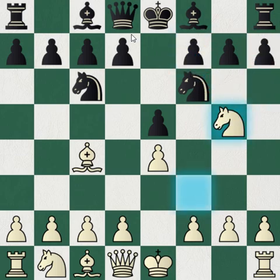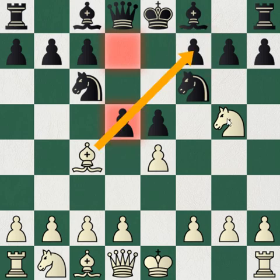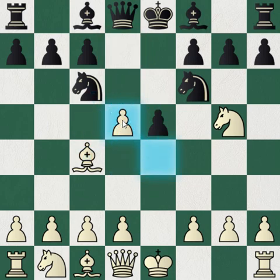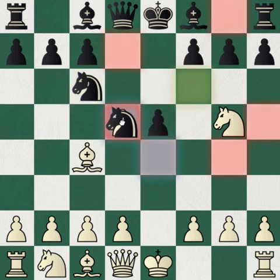So the correct move is to actually play d5. As you can see, the pawn on f7 is now not attacked by the bishop and the knight, so it's no longer a threat for white. White will take with the e4 pawn, again attacking the knight. If the black knight takes the pawn on d5, it's actually a blunder because then there's a really nice sacrifice.